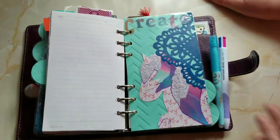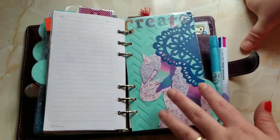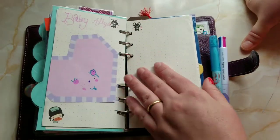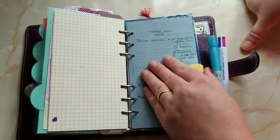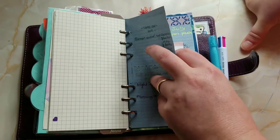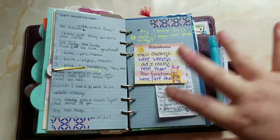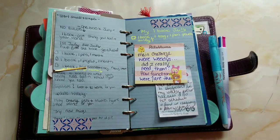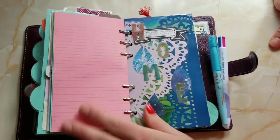Then I have my Create section, which holds multiple purposes. For notes I have dot grid paper, grid paper, and Filofax colored paper — I like to practice handwriting, so that's what this is for. My YouTube and social media ideas go here too — notes on how this One Book July thing works, what I've learned, what I'm doing for future videos.